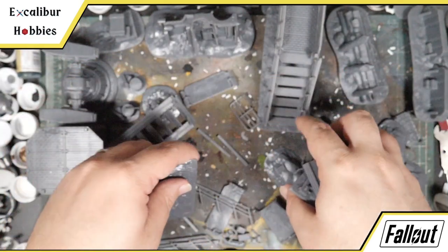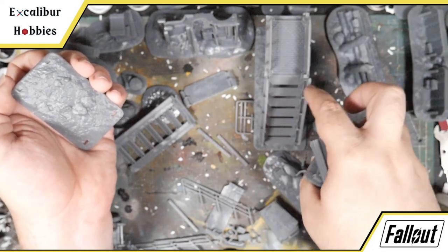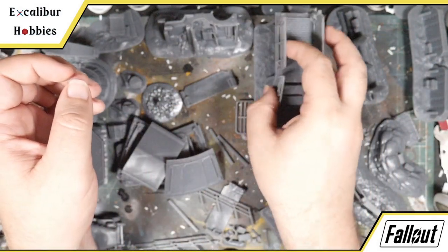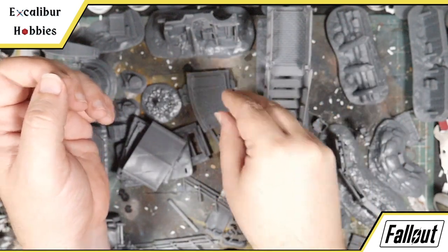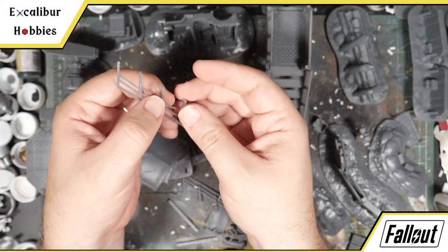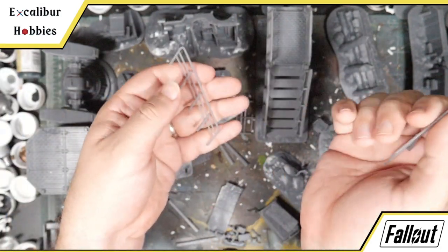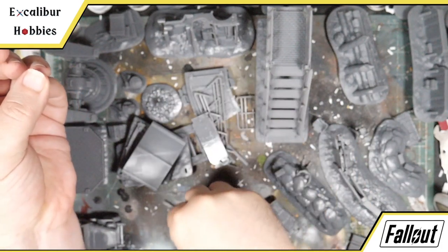Honestly, what I think they should have done is not made the stair piece and left stairs as a modular bit while just providing a straight section instead. The railing systems are very, very fragile and overly supported. This one I broke in several places — I can just glue it back together, and after priming and painting it'll be fine, but definitely something to watch out for. You may want to not use the supported versions of these or reduce your cure settings so it doesn't cure as much.